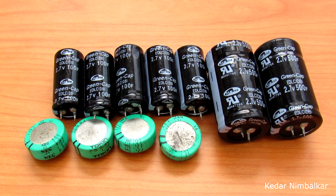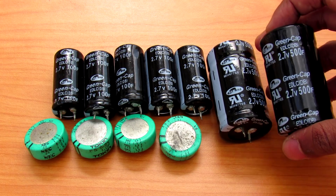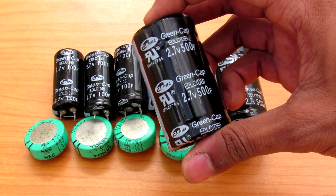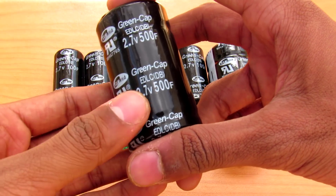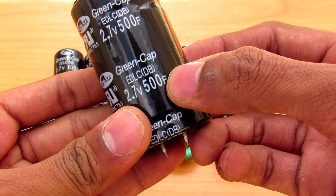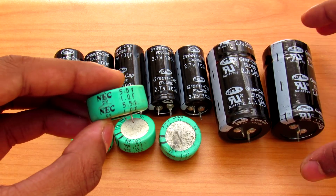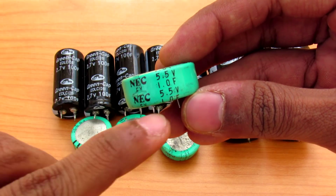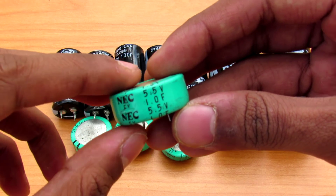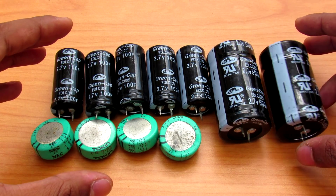Hey, what's going on guys, it's Keda here and today let's talk about some supercapacitors. If you don't know what supercapacitors are, they are just like a capacitor but pretty huge in terms of capacity. Usually you will see units in farads for large supercapacitors. Even the smallest one I have is 1 farad at 5.5 volts rating.